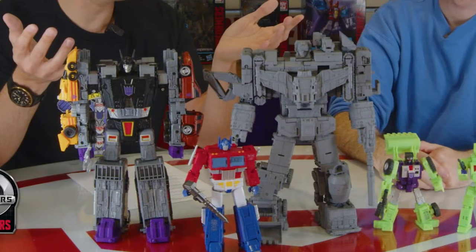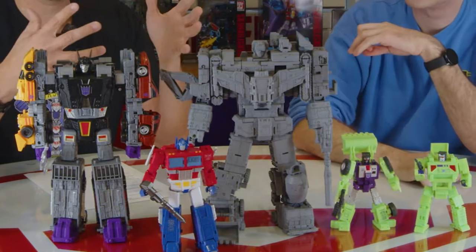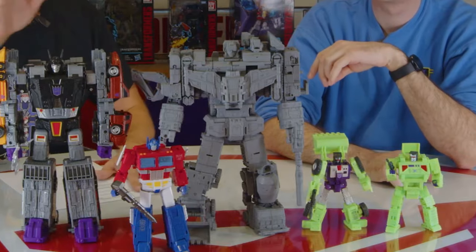It seems like the Hasbro team has lots in store for us in 2025. While we're waiting, check out these other videos, like this one where we talk about what should change in G.I. Joe Classified coming in 2025. Hit the like button and subscribe — thanks for checking us out.